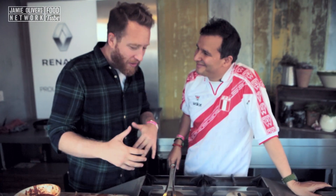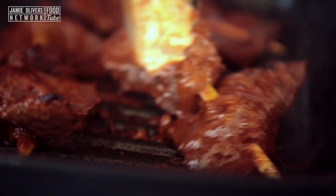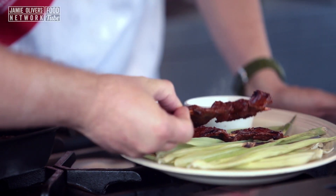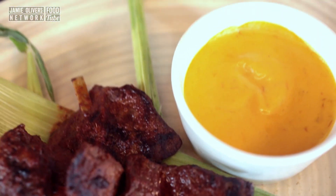That smells absolutely incredible. How long do we cook them for? Cook them for about seven minutes on each side — you don't want them to go dark, just sear both sides. I reckon these bad boys are ready. Martin, what's this amazing yellow looking sauce? It's Amarillo chillies — these are yellow native Peruvian chillies. So smoky! Is that sauce on your channel? Yes, this Amarillo chilli sauce is on my channel along with loads of other lovely recipes. Head over and check it out.